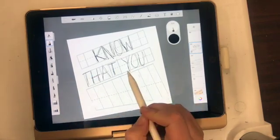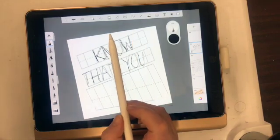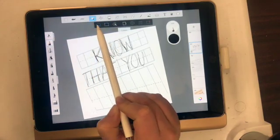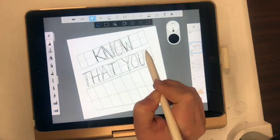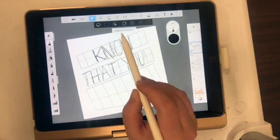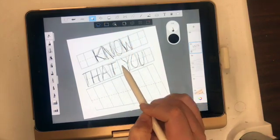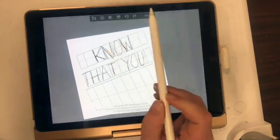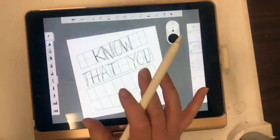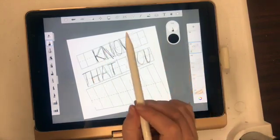Going back and forth — I feel like 'you' needs to be over to the right a little more. Something you can do is erase, or go to your selection tools. The lasso tool lets you draw around an image and reposition it. I really like the lasso tool — you draw a little shape around it, then use the move tool to shift it. Since it's on its own layer, it won't mess up your grid.